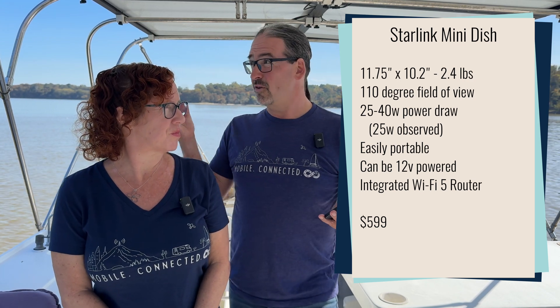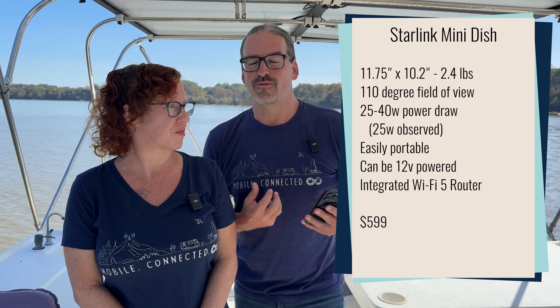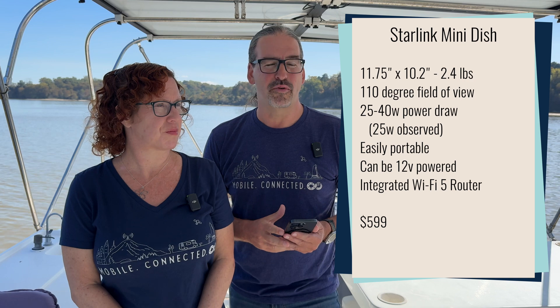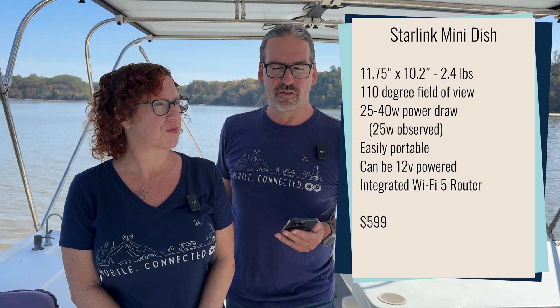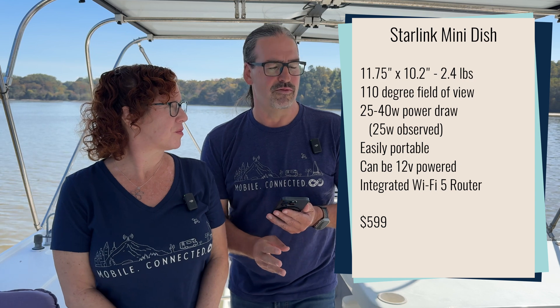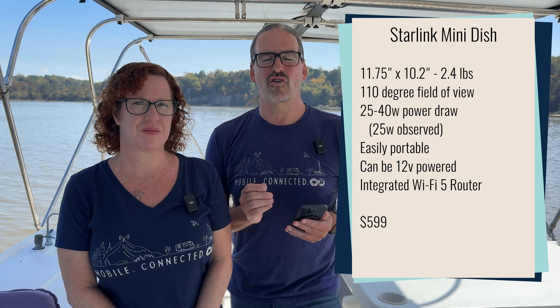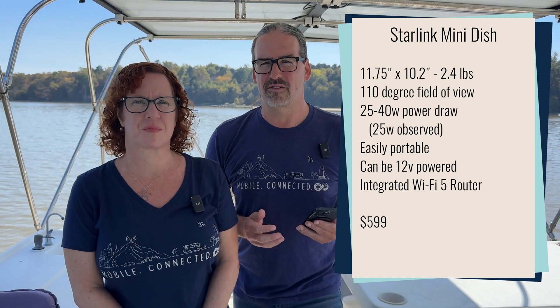The Starlink Mini has a 110-degree field of view. It's designed to be permanently mounted or just set up wherever you are using its little kickstand leg. It's a really great portable option. One big downside though is the integrated Wi-Fi router is only Wi-Fi 5 and does not perform very well, particularly if you are not sitting right next to the router. If you want your Starlink up on the roof or away from trees, you'll have poor Wi-Fi performance. However, there's an ethernet port on the bottom of the Mini, and it runs so much better to bypass the built-in Wi-Fi and use a real, more capable router — perhaps one that also bonds in cellular — for much better performance.